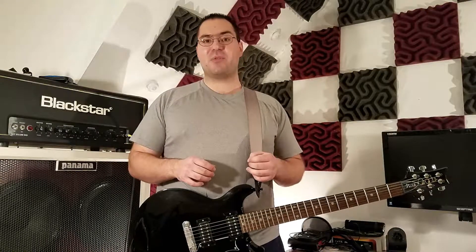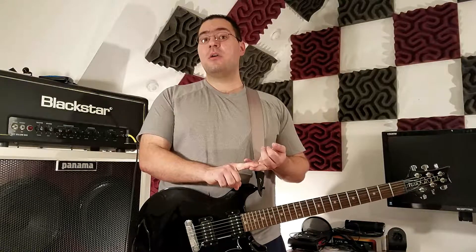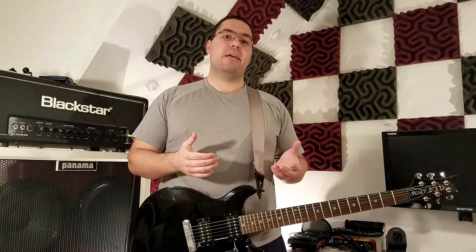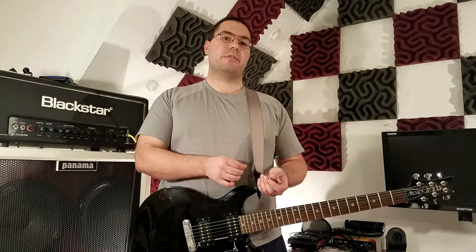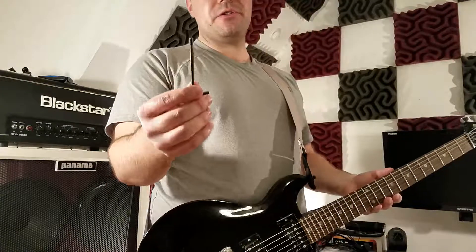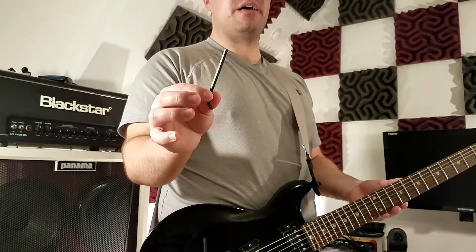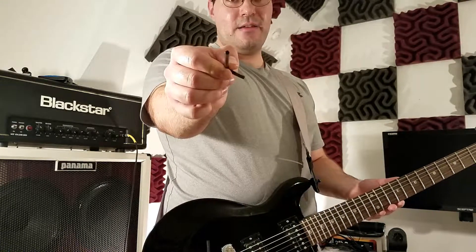Number two: you're not really going to break your truss rod. It's just not going to happen unless there was already a defect from the manufacturer, it broke in shipping, or you're being abusive with the adjustment. The advice when you go to adjust your truss rod is to use a quarter turn or an eighth turn — that's a very, very small amount. To prove the point: if you look at this Allen wrench, it's hex-threaded, meaning there are six sides. So a quarter turn is just that tiny amount.